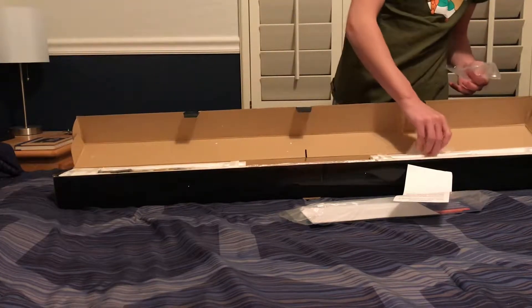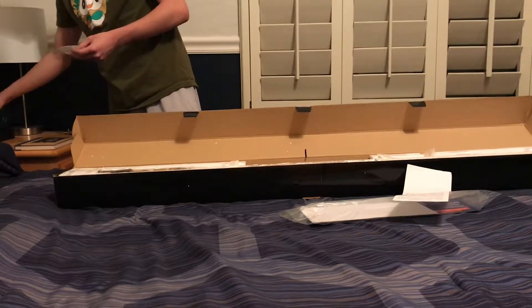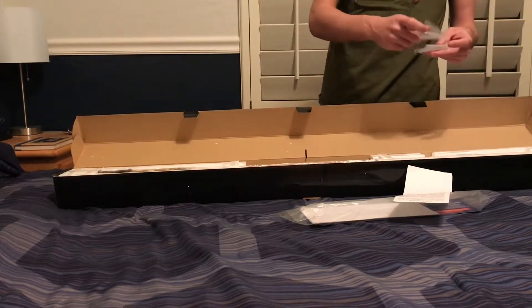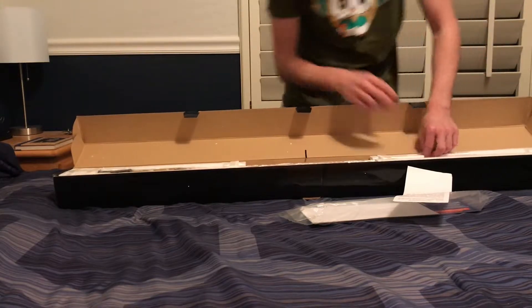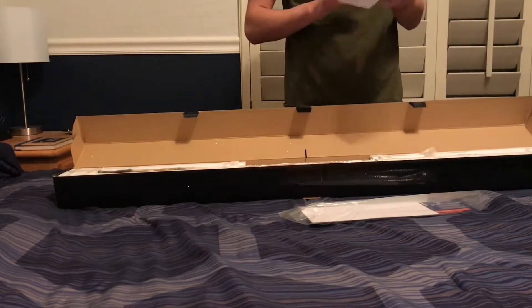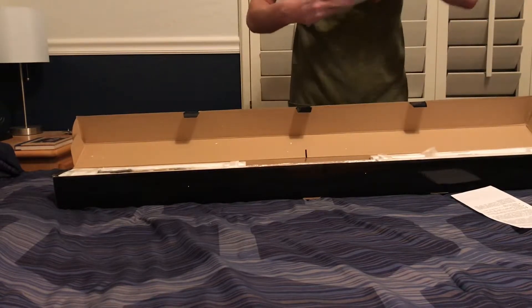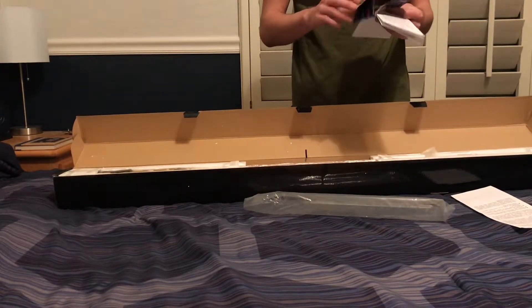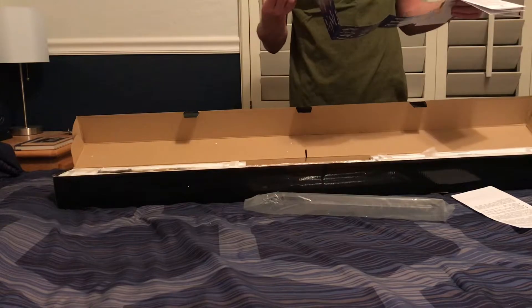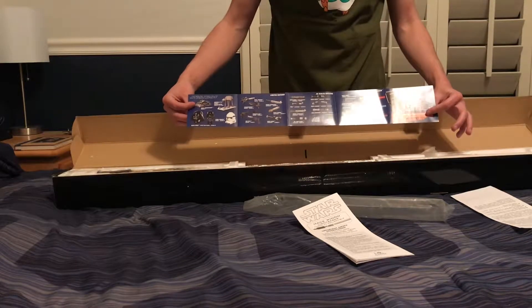These are the two stand guards — there's one, there's two. Master Replicas definitely had better stands than Hasbro, though I think Hasbro had these same stands at the time. I believe this lightsaber was released in 2005. This is just the operating instructions — basically saying this isn't a dueling weapon. On the back it shows more Master Replicas lightsabers, as well as Lord of the Rings, other Disney products, and Narnia.